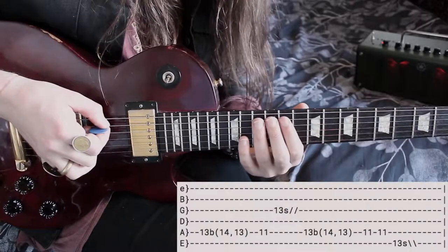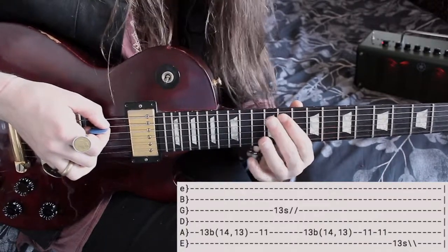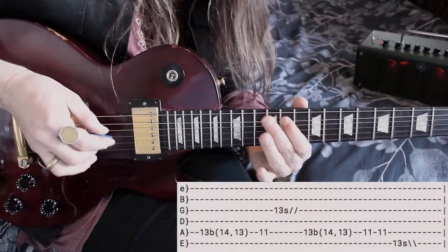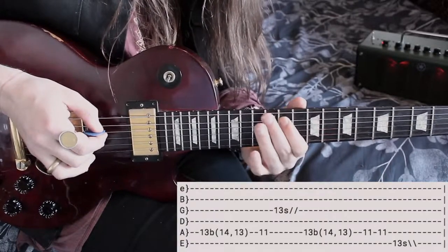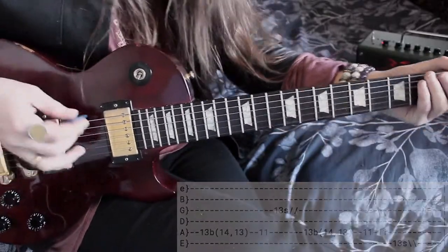Then back to the same bend as the start — the 13 on the A string with a quick bend, then to the 11, except we're gonna hit the 11 twice this time. Before sliding down from the 13th fret on the low E, just as low as you can go.